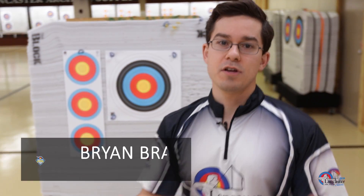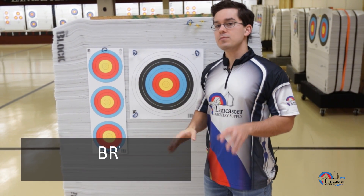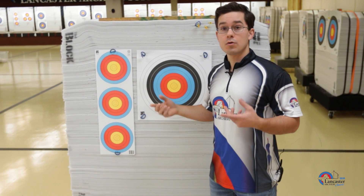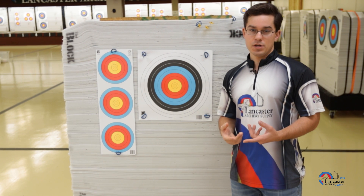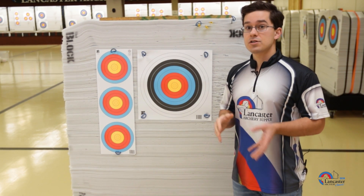If you are shooting a vertical three spot target, when you hang your target for qualification, please make sure you label each spot as either one, two, or three in the order you will shoot them. This is so that you score your arrows in the order that they are shot, as opposed to writing them down highest to lowest score.